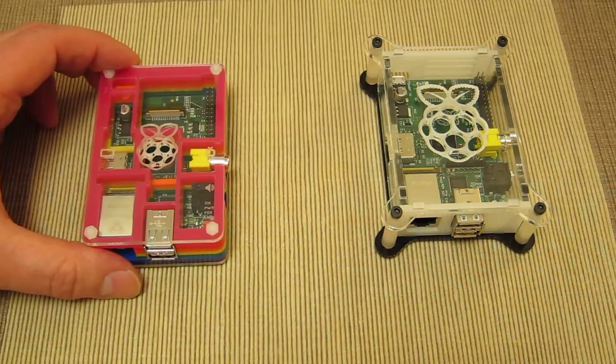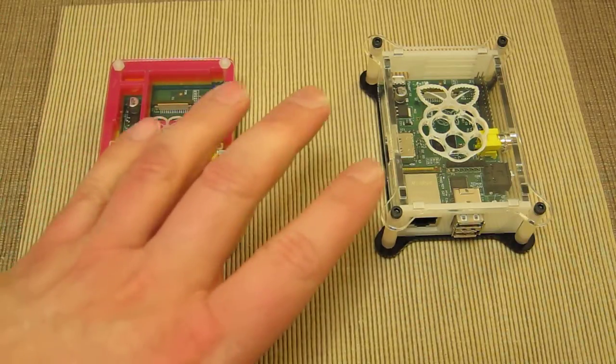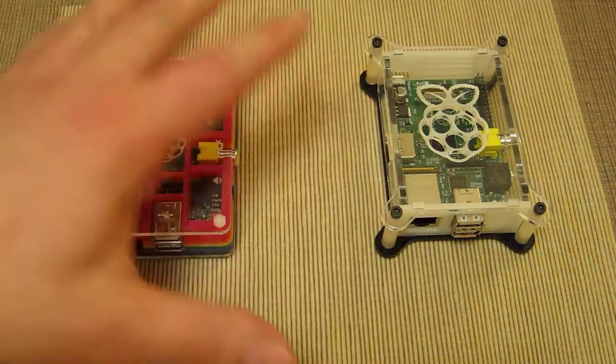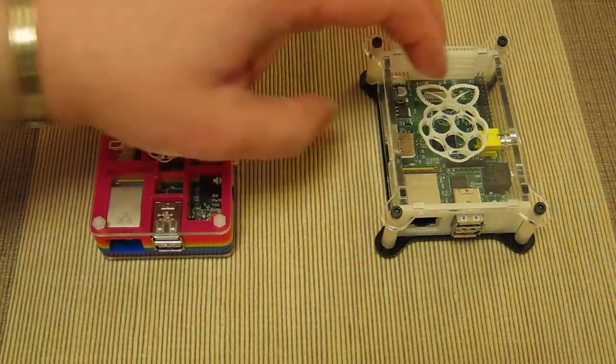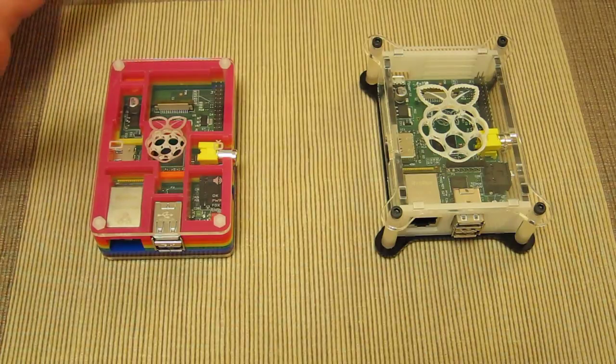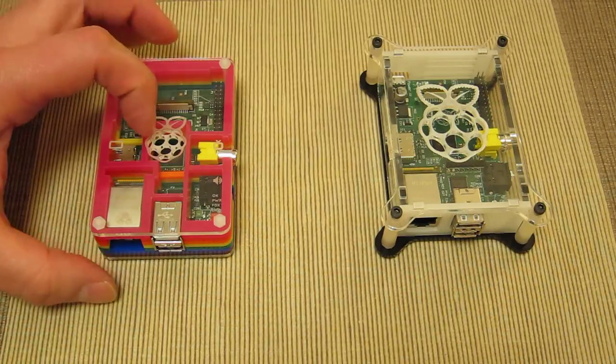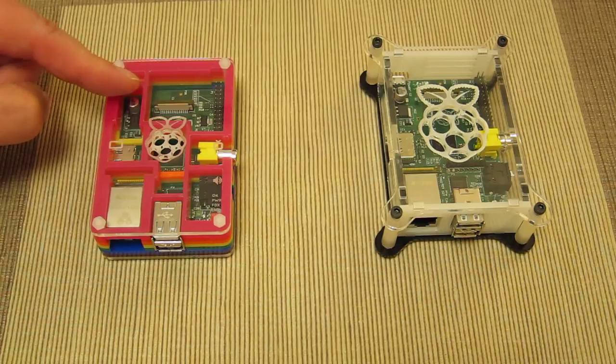Not much in it. In terms of color and style, both are very stylish. I think having a see-through case top is absolutely crucial for me — anything that encloses and hides the board I'm not so keen on.